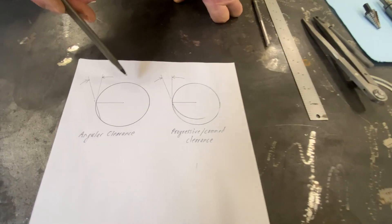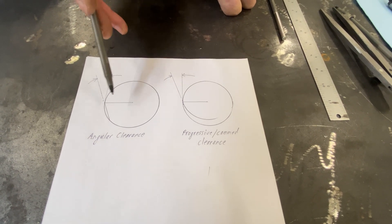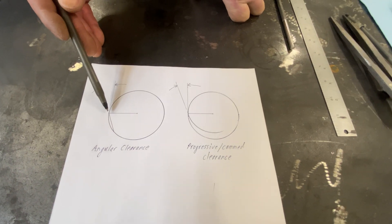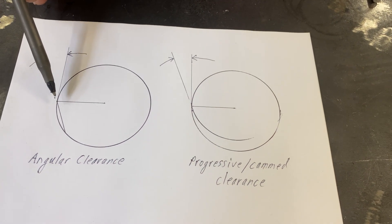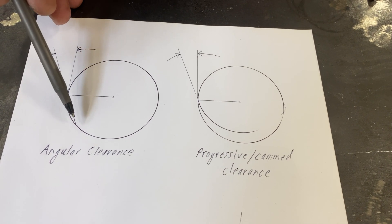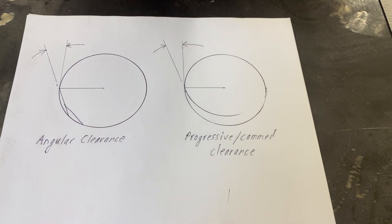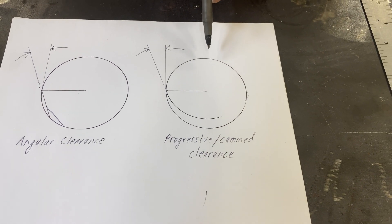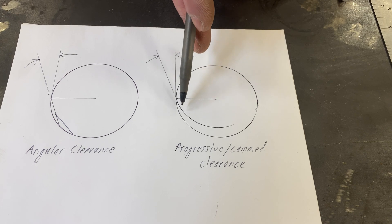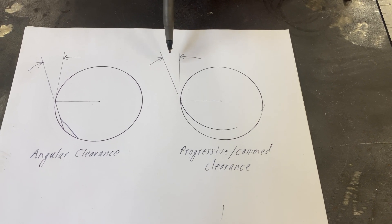If you imagine that these are cutting tools, I've drawn in a tooth face that passes through the center line of this tool — essentially a zero rake angle on the face of this tooth. Over here I have a straight line that creates an angle as it passes through the body, and that's what we're calling an angular relief. You've heard of primary and secondary clearance angles. If that didn't get you the clearance you needed, you could simply add another angle and carry that clearance on — that would be a secondary angular relief. Over here is our progressive or cammed relief. Again, we have our circle that is the cutting tool, a tooth face with zero degree rake, and here our progressive clearance just keeps coming in and in and in. It does form an angle at the cutting edge, which can be calculated and used.